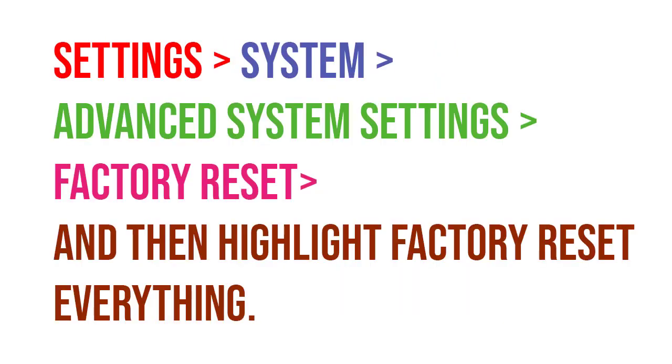Here are the steps for the factory reset. First, you need to go to Settings, then System, then Advanced System Settings, then Factory Reset. After that, you need to highlight Factory Reset Everything, and then you can do the factory reset. Thank you.